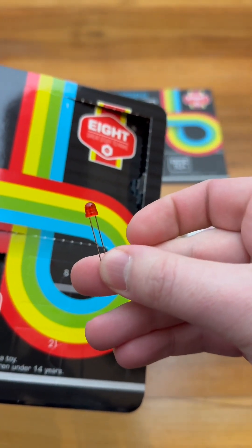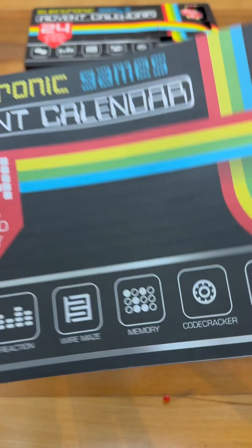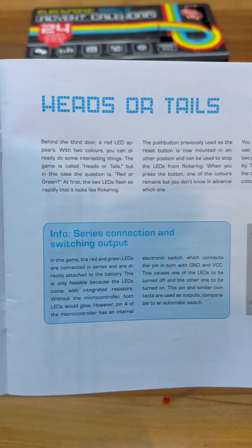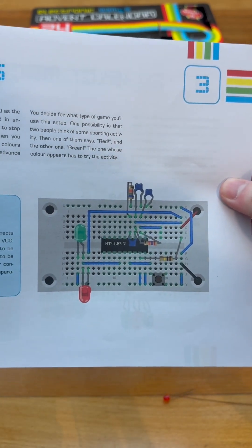Okay, so we've got a red LED. I do love an LED. And today's project is heads or tails. And this is today's circuit diagram.